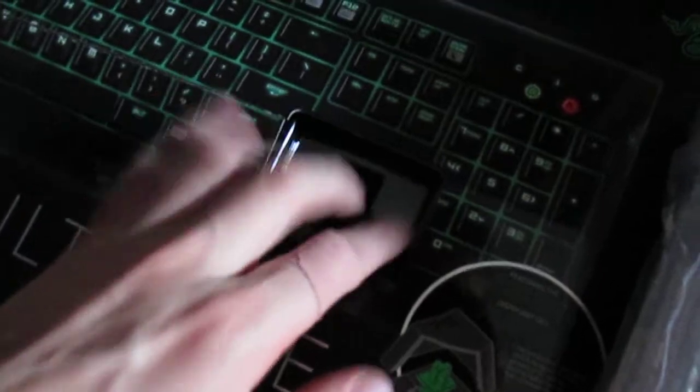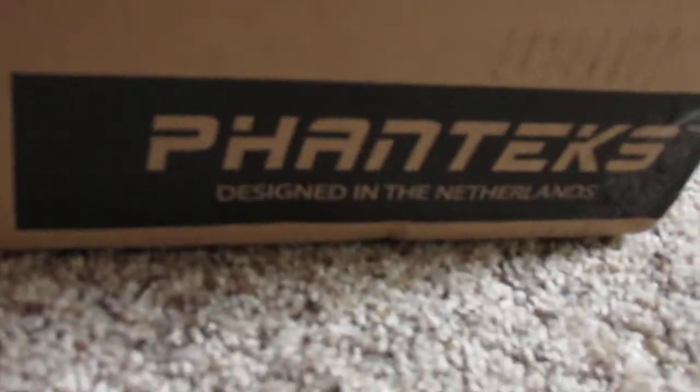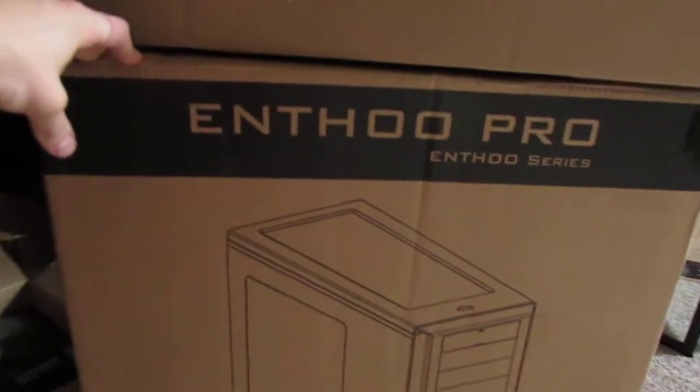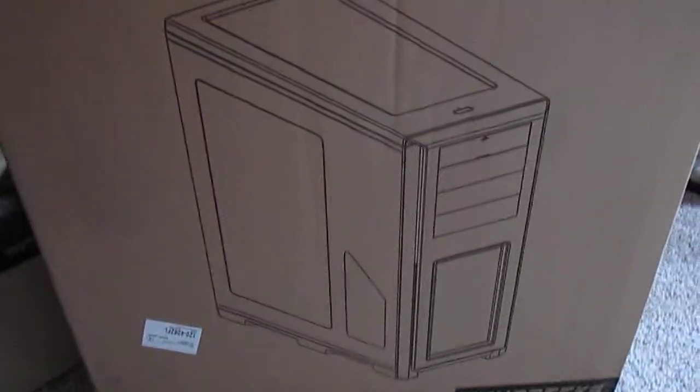That keyboard sounds amazing. Then we've got the Asus DVD drive, and down here — I haven't even pulled it out yet — we've got the Phanteks N-series Pro full ATX motherboard case. I'm going to pull all this stuff out and actually get ready to start building this.